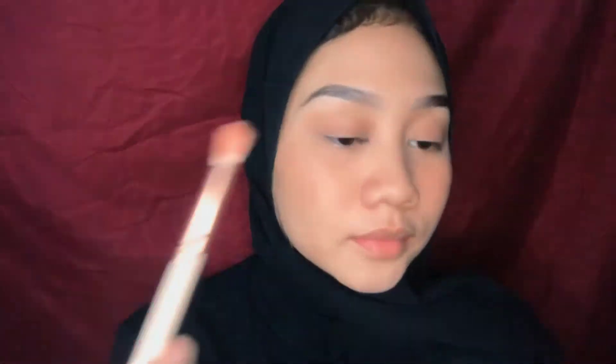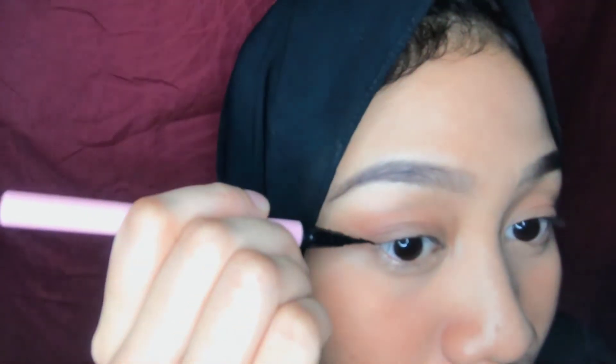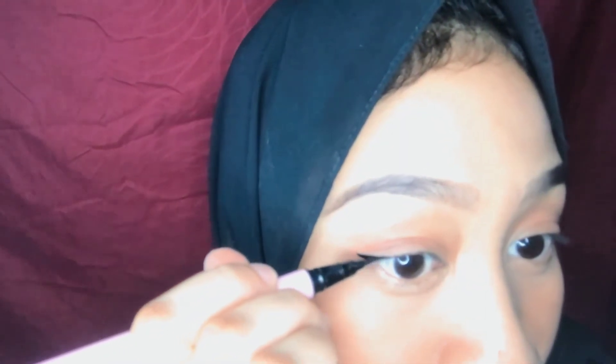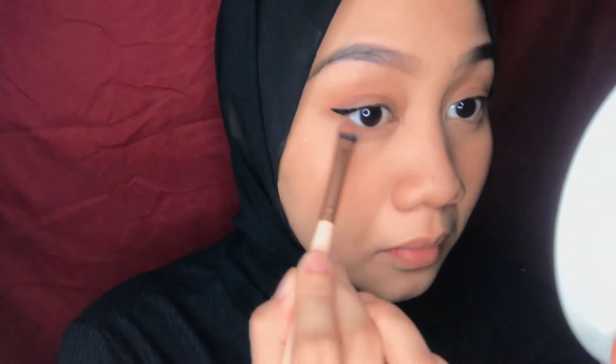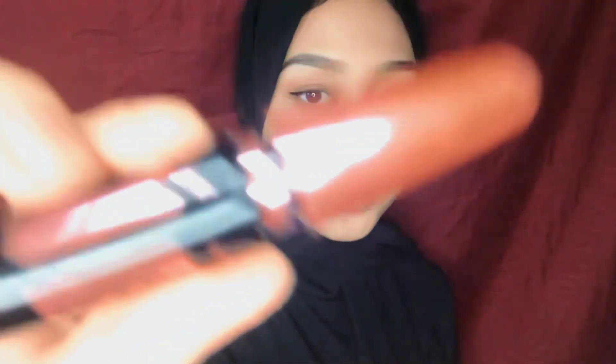Next is eyeshadow. I just apply one type of color of eyeshadow. I apply it really thin because this is a natural makeup look. With the same color, I apply the eyeshadow on my under eye too.